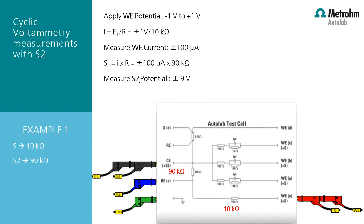To test the functionality of the S2, there is a specific circuit on the Ortlub test cell. When running the default cyclic voltammetry potentiostatic procedure from the Ortlub library, the potential between the reference and the sense is applied from minus 1 volt to plus 1 volt. The current Vionic is going to measure will be, with respect to Ohm's law, 1 volt divided by 10 kilo ohm, which results in 100 microamp of current flowing between the counter electrode and the working electrode. The S2 measures the voltage difference between the reference and the S2. The resistance between the reference and the S2 is 90 kilo ohm in this Ortlub test cell. If we multiply this with 100 microamp current, it will result in a voltage measurement of 9 volt.